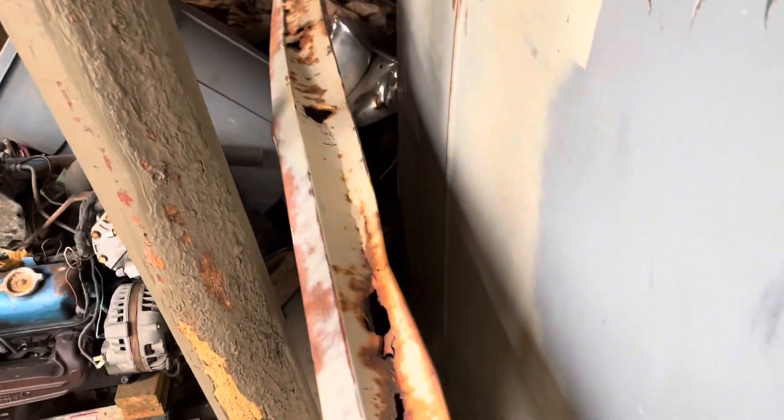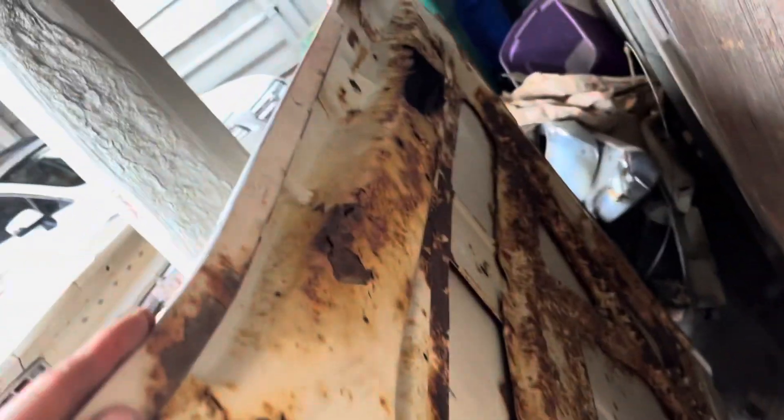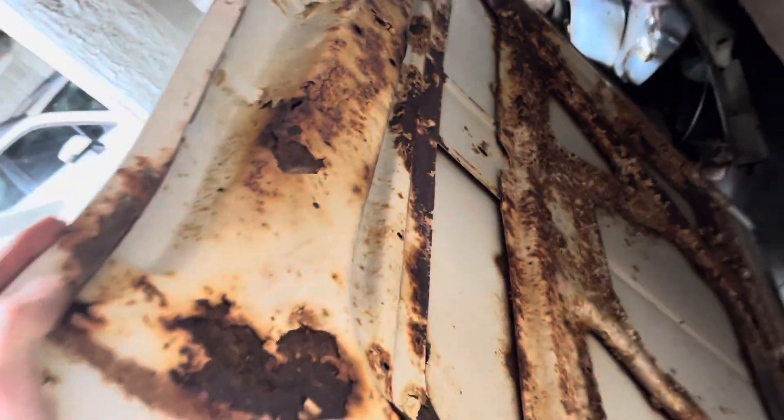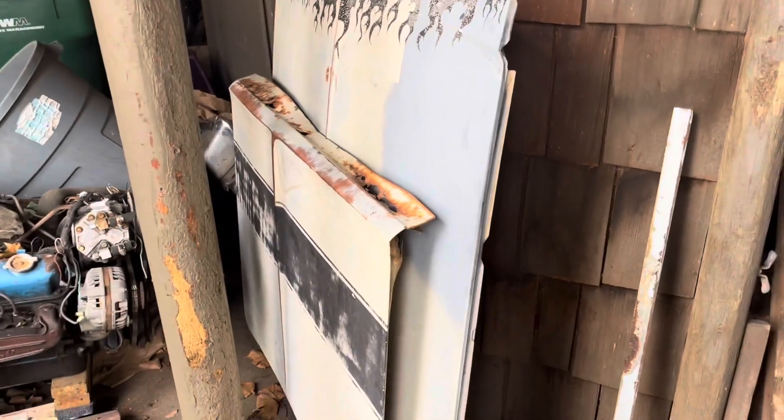These are the trunk lids for the 68 Coronet. It's all rotted big time. The bottom of the trunk lid — or the hood — it's toast. I might just make these into wall art because the outsides are real nice, unless I could find new skins for the bottom.